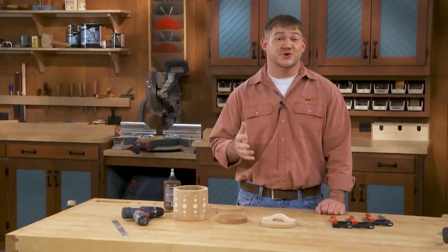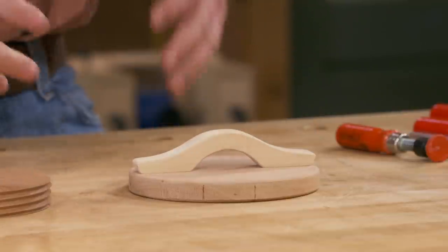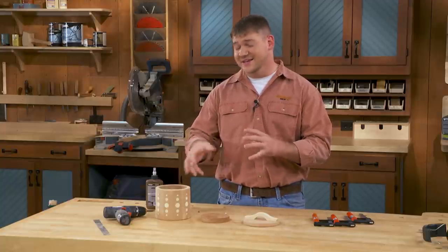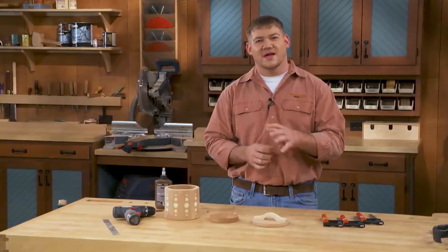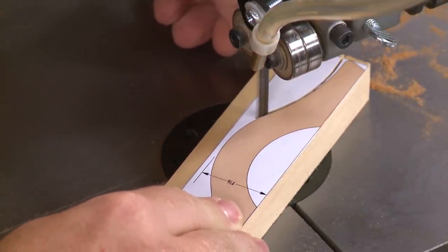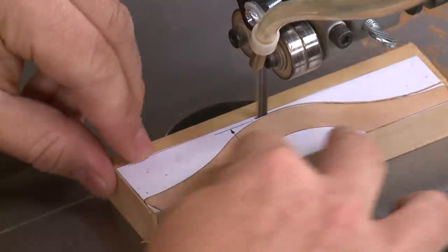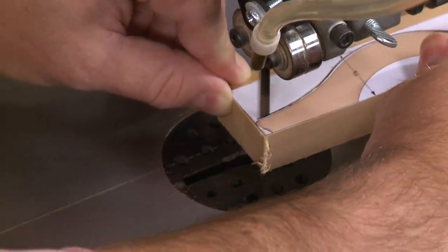If you have any cleanup to do, hold off — you're going to want to thread the lid onto the canister and then smooth everything nice and flush. Before leaving the bandsaw, take that opportunity to also saw out the handle for the canister lid. We chose to use basswood here, the same as we used on the accents, and it looks really nice. We included a pattern in the plans for the handle, but this is a good chance to take some creative liberty and come up with a design that you really like.